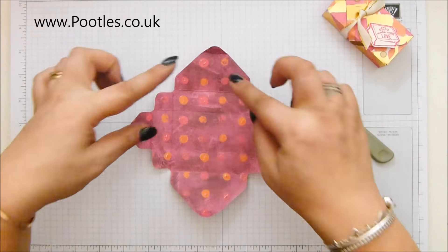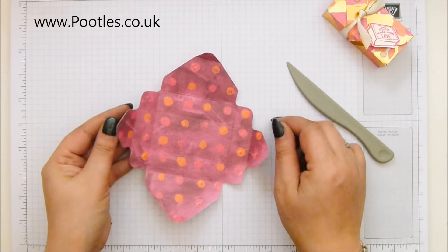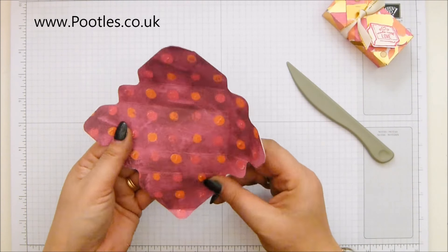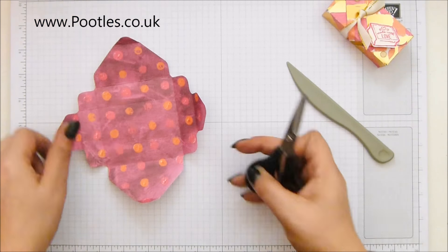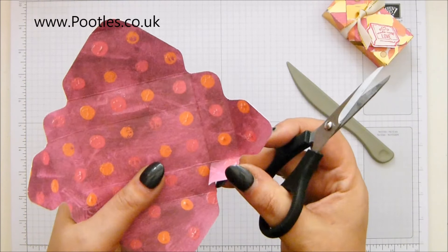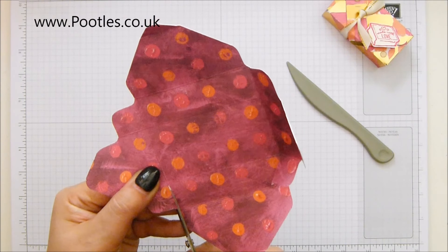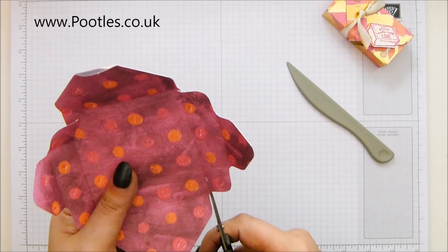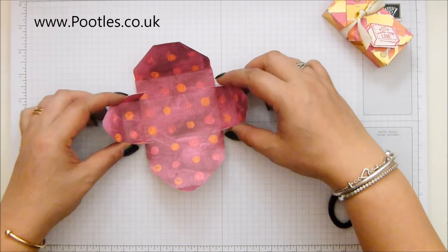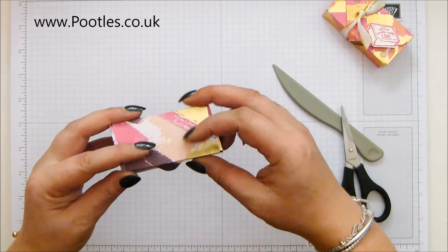You need to hold this with the large triangles top and bottom and the smaller ones left and right, because they're going to tuck in and out of the way. This one's going to come over and that's going to come over. Holding it that way, snip straight up here - that's going to tuck in and form the side of the box. Repeat on both sides opposite one another. You can see this is now going to come in and fold round - with the score line in, this will close perfectly.